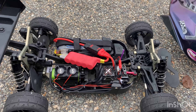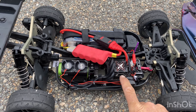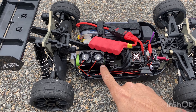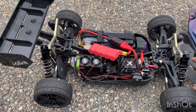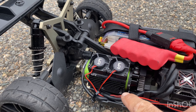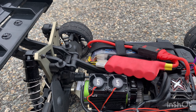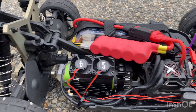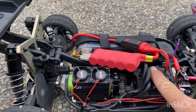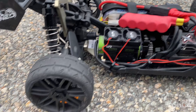Under the hood I'm running the Castle Mamba Monster X with the Castle 2200 kV combo, 27 tooth pinion at the stock spur. I'm still running these YeahRacing dual twin tornado fans — highly recommend these. I've been running this for a while now and the motor only got to 97 degrees. The ESC wasn't even warm so I didn't bother checking its temperature.